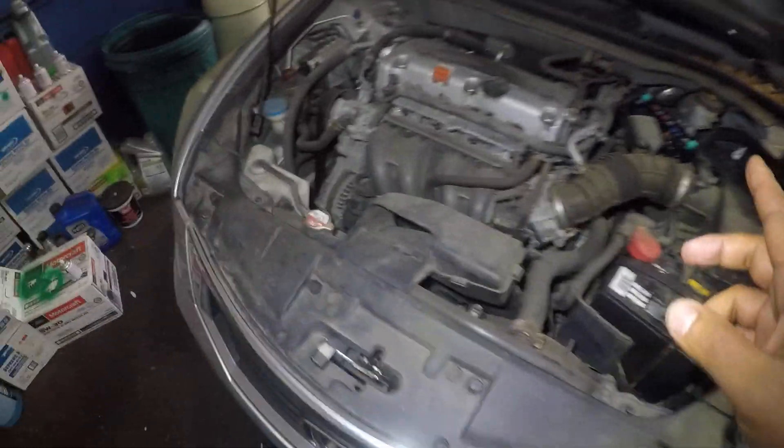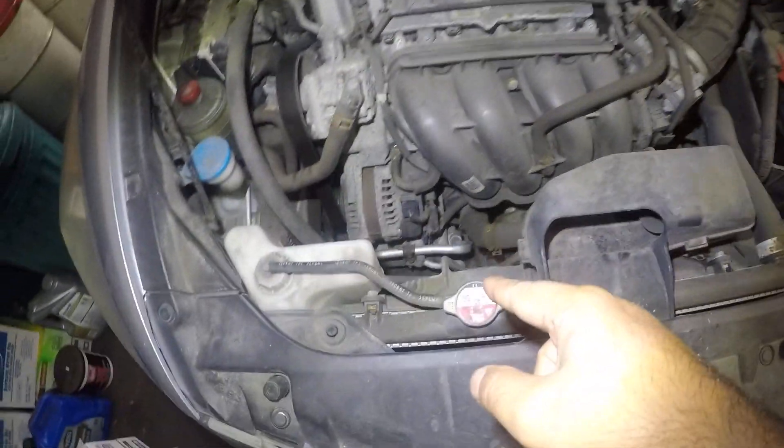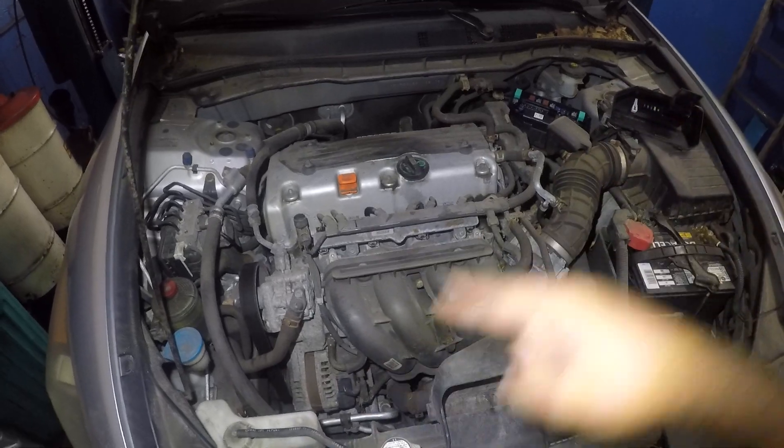What that does is it provides power to the AC compressor. The computer will command the relay to come on, the relay will come on, the compressor will come on. Relay cuts off, the power to the AC compressor cuts off. So they work together.